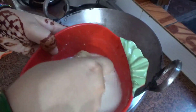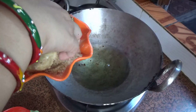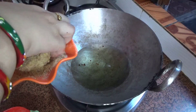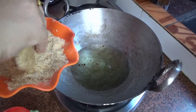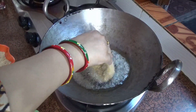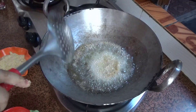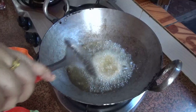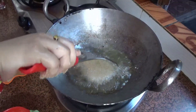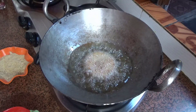Then we coat the patties in bread crumbs, covering all sides completely. When we fry them, they become very crispy and crunchy. I will deep fry them so they turn a nice golden brown, crunchy and crispy. If you don't want to use a lot of oil, you can pan fry with less oil.